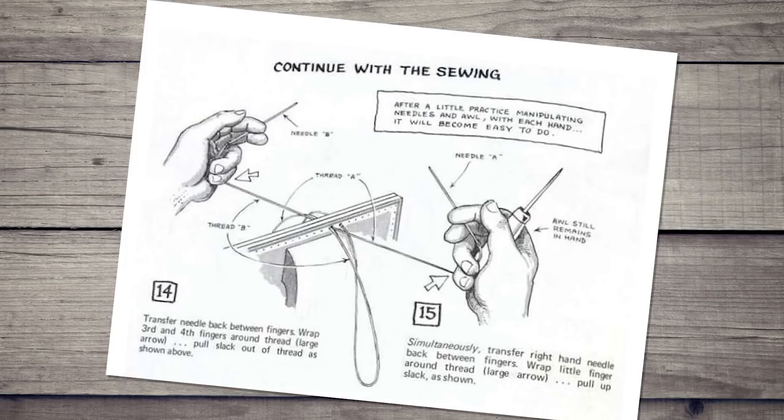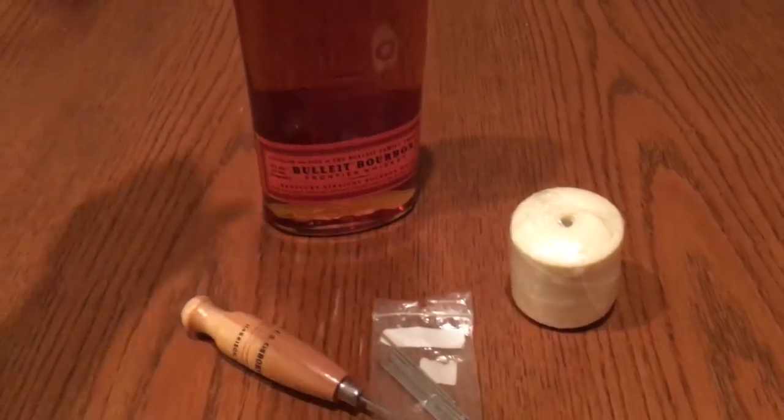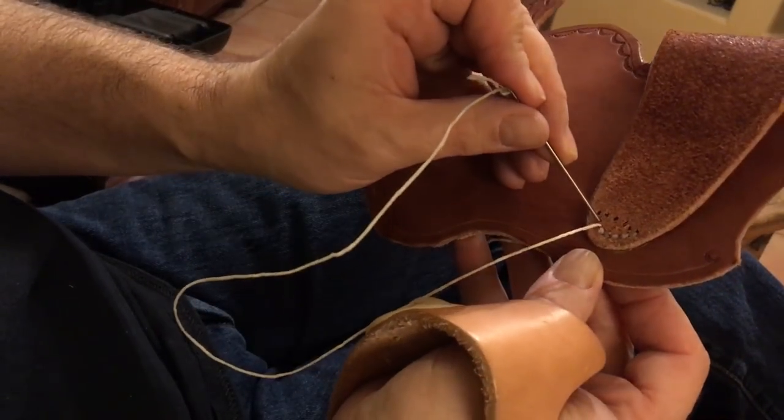The next stage is the most time-consuming. For this I used waxed linen thread, two needles, an awl, and a bottle of bourbon. Sewing leather — another reason for Santee to drink whiskey.